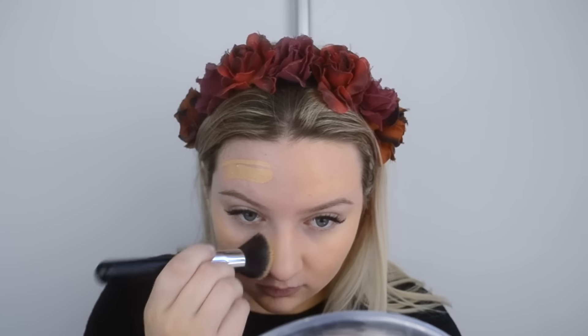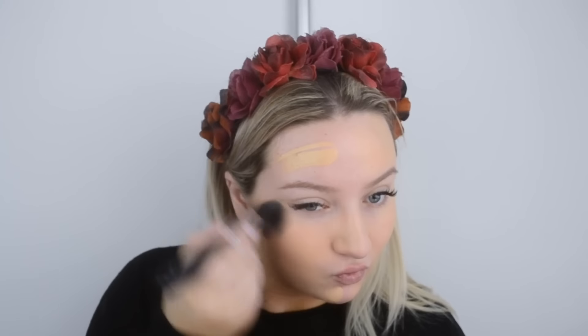This side can be beauty blender, this side can be brush — let's hope I don't forget which side is which. Now I'm moving on to some concealer. I just used that end for my foundation, so now I'm going to go in and use the top part for my concealer.